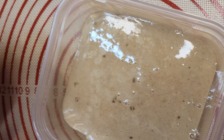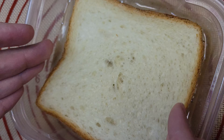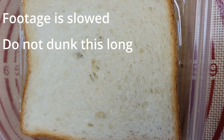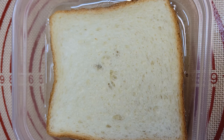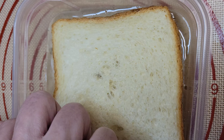Just dunk it in and flip it. This will let the mix soak in a little bit but not an overwhelming amount, and will keep your French toast a bit lighter. The longer you soak, the heavier and denser it's going to be, so this does become somewhat of a preference situation. I like mine lighter, so I only soak about two seconds per side.